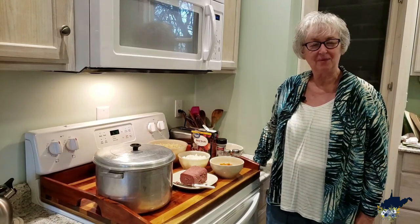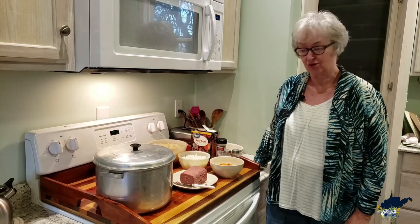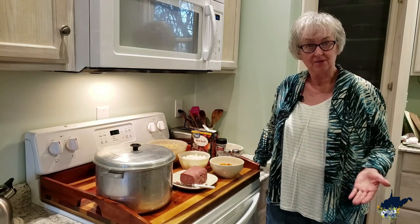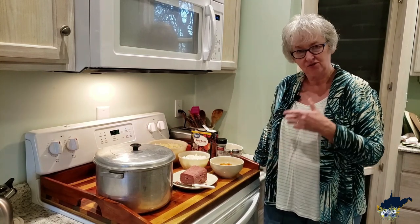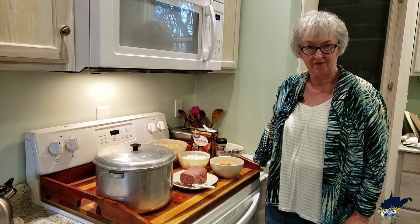Hi, I'm Dottie DeLong with Appalachian Eats, and it's New Year's Day, so we're going to try a traditional corned beef and cabbage type meal. Jess and I do something a little bit different, so I'm going to do mine first here at the apartment, and then she's going to show you her idea of a corned beef and cabbage meal.